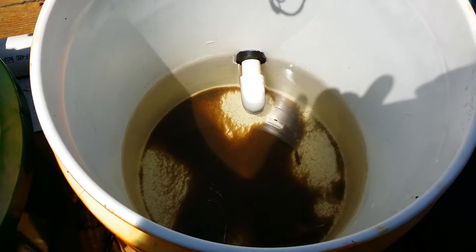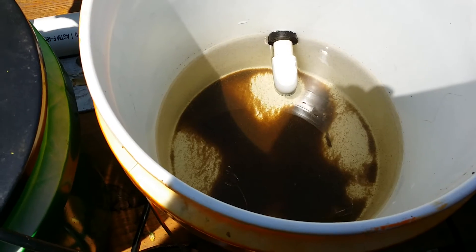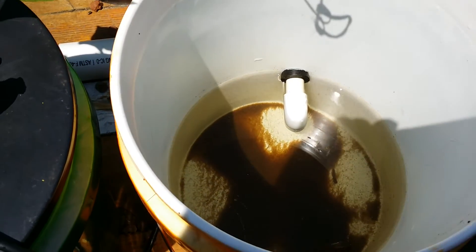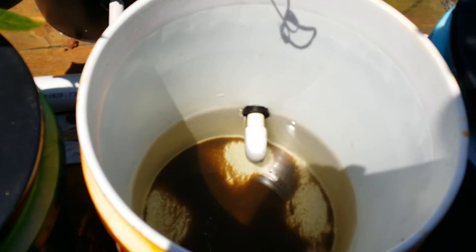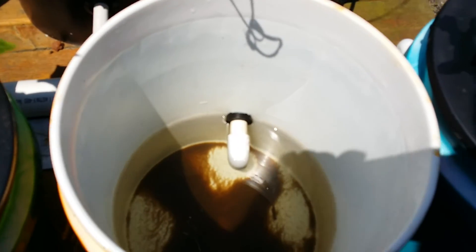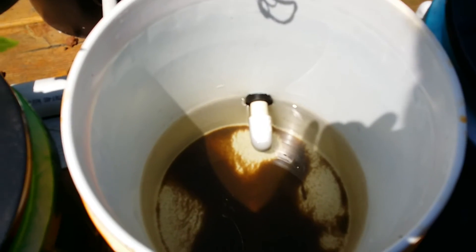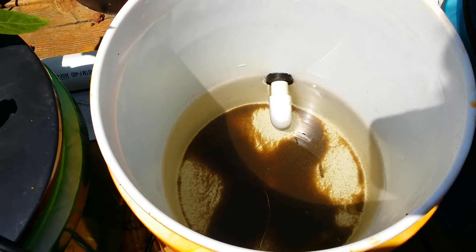I'm doing experiments with using smaller media and stuff. I've got a pretty heavy fish load in my tank right now. I just want to show you about the Dutch bucket - how easy it is to pop it out, clean it, put another plant on it and go. I never had to worry about cleaning out the bottom of a big grow bed full of waste.